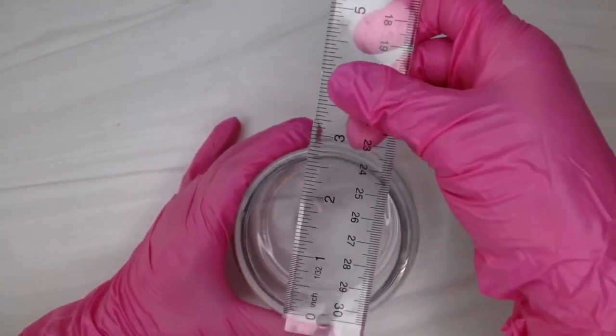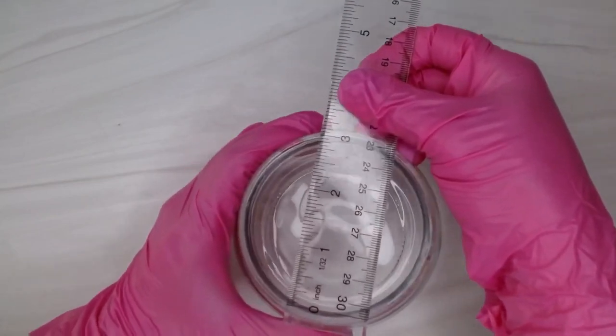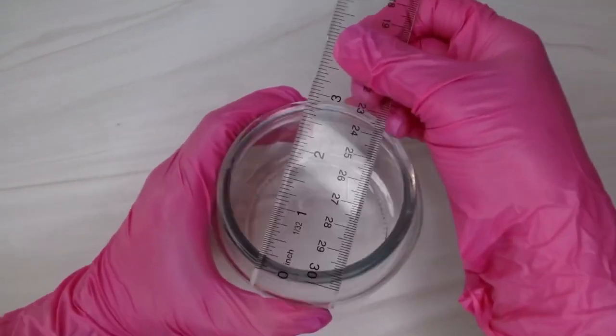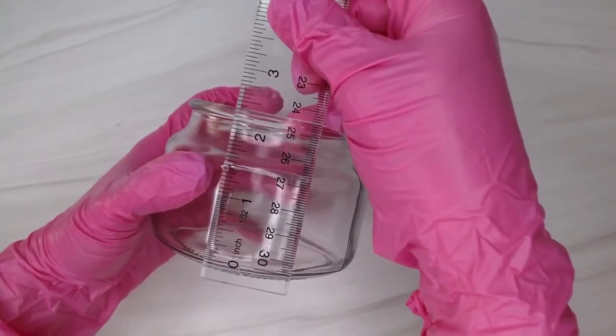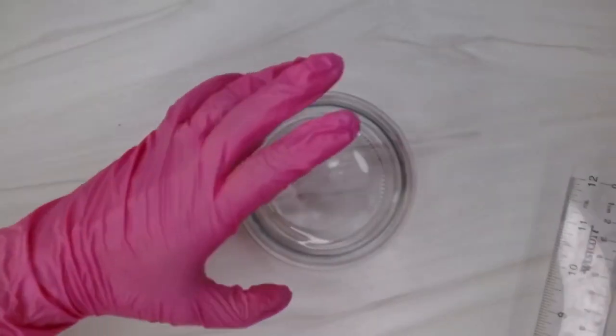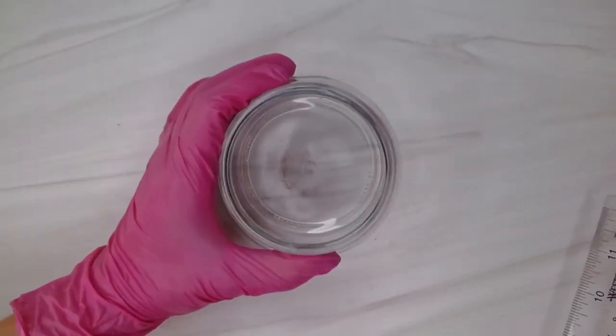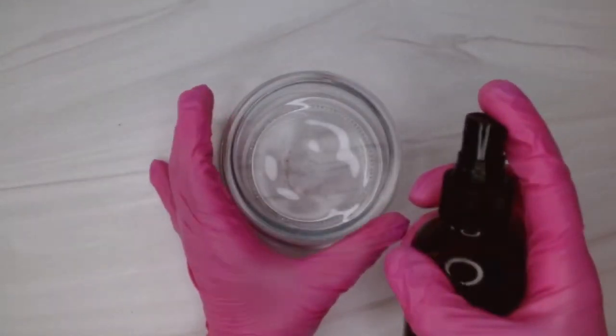I know they want you to measure the inside, but I like to do the outside because it gives me a little bit of wiggle room to play around with my wicks, sizes, and distance. I don't want to close that idea into a little box. So this is three inches, and from bottom to top it's about two inches.